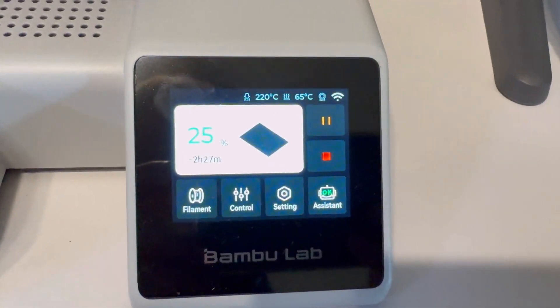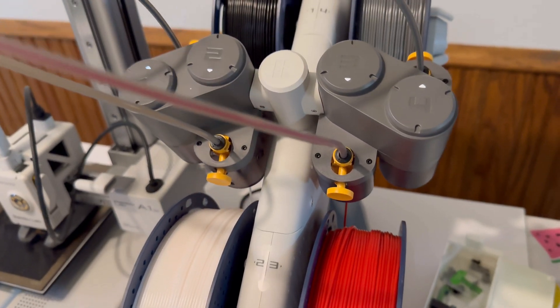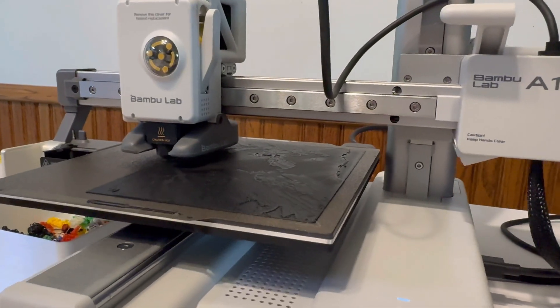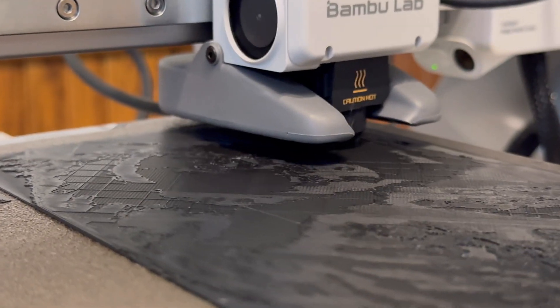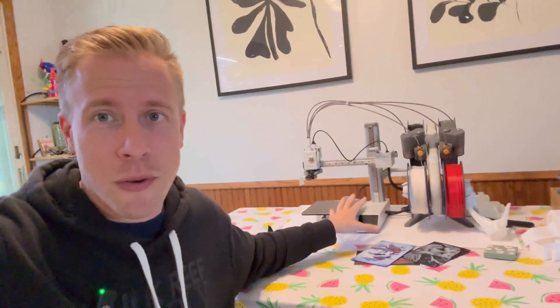The second thing you need to know is that if you're looking to buy the Bambu Lab A1 Mini, you can only order it from two places. You have to get it at bamboolab.com or a Micro Center near you. So if you don't have a Micro Center near you, you need to order it from bamboolab.com, and it's gonna take a little time to get, and that kind of sucks. I don't know why Bambu Lab isn't on Amazon yet — it's kind of crazy, because a lot of their competitors' printers I can get on Amazon, but you can't get Bambu Lab printers anywhere else.